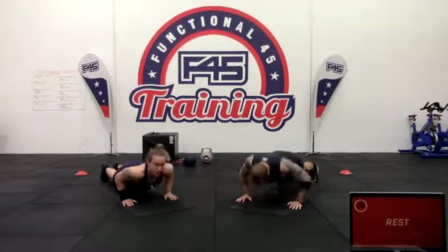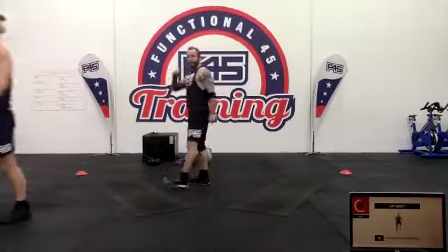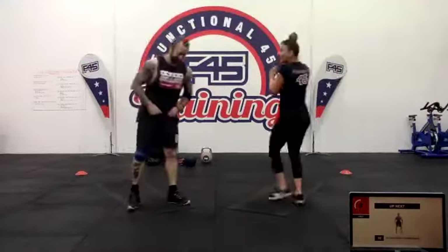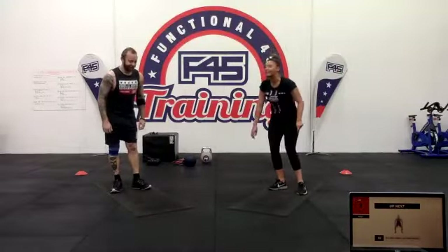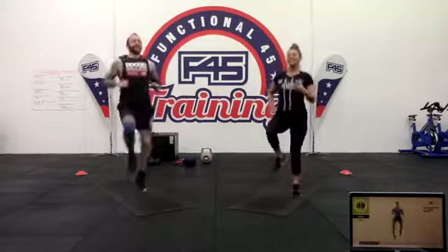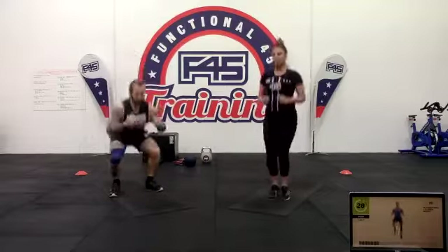All right — rest. We're moving on to high knees and drop squats. Ten high knees and five drop squats. Knees nice and high, then your drop squats — just quickly jumping your feet out into that squat, nice and quickly, all the way in. Most important thing: get those knees nice and high.